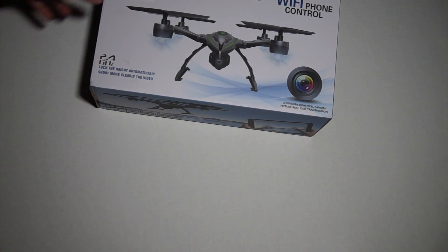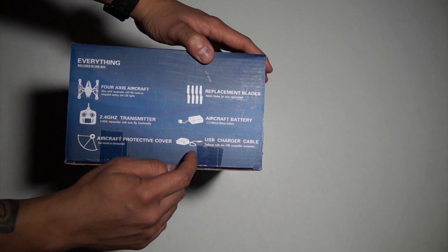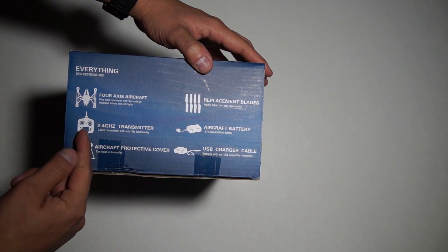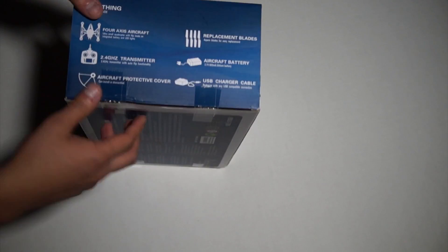What's going on guys, this is the unboxing of the X-Predator Wi-Fi phone control drone. You can control it with your iPad or your phone. What's in the box is the aircraft, protective covers, USB charger cable, battery, replacement blades, controller or transmitter, and the drone. You could also control it with your phone — gonna open it up.